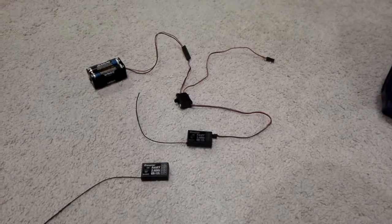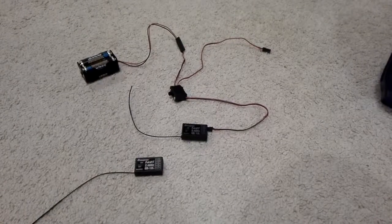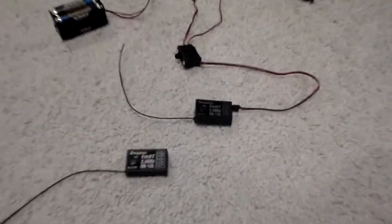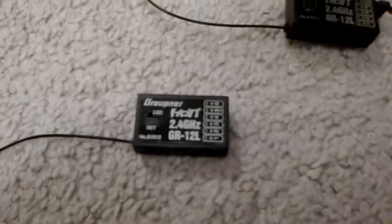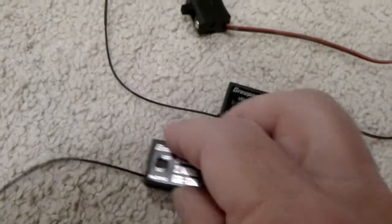Hi, this is Maciek. In this video I will try to demonstrate binding two receivers to the same model. I have two receivers, each one is GR12L. One has Velcro on the back, the other one does not have Velcro on the back. That's how we will distinguish between these two receivers.